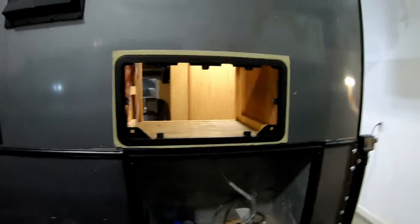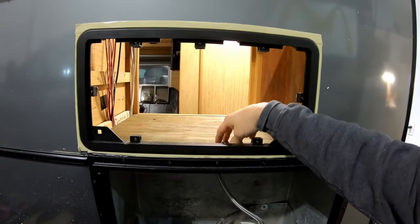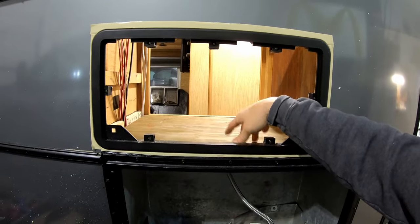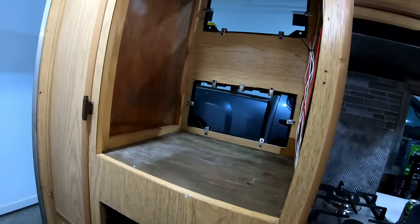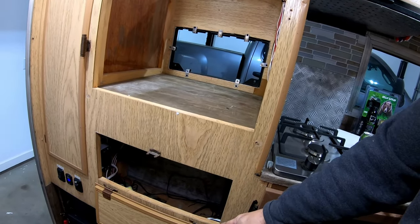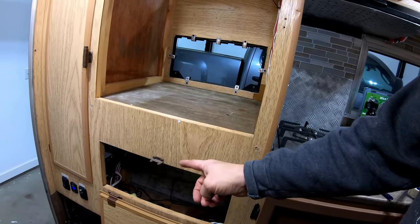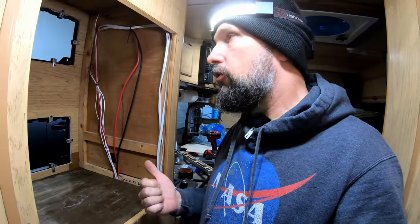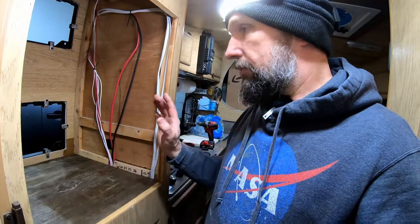Working right now on the floor for where the fridge is going to sit. This is marine grade pressure treated plywood left over from building the chicken coop. Looking at this, I'm going to need plenty of room for the diesel heater — I'm thinking about extending the size of this cabinet and coming up with a bigger door down here. If I had been putting this fridge unit in here from day one, I would have done things clearly differently.